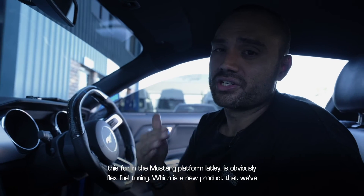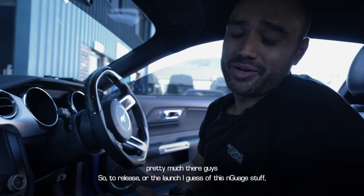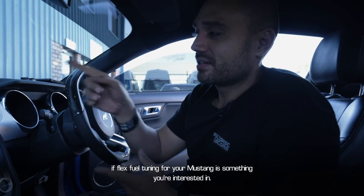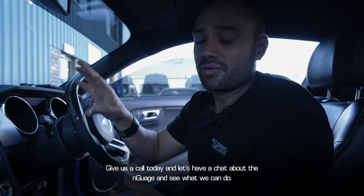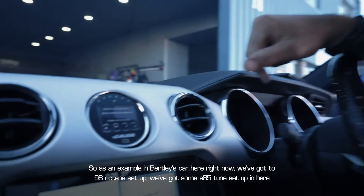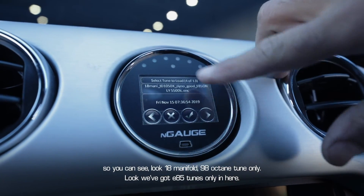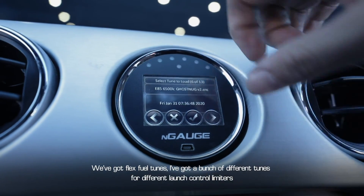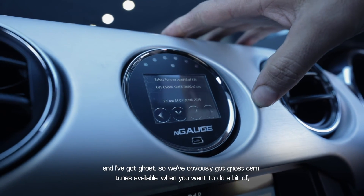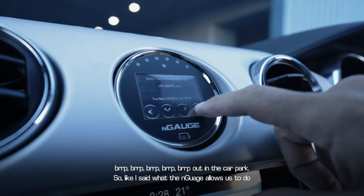A really exciting thing we've been using the Engage for lately on the Mustang platform is flex fuel tuning — a new product that I don't think anyone in Australia has quite done yet, but we're pretty much there. As an example, in Bentley's car right now we've got 98 octane tunes, E85 tunes, flex fuel tunes, a bunch of different tunes for different launch control limiters, and ghost cam tunes available when you want to do a bit of that out in the car park.